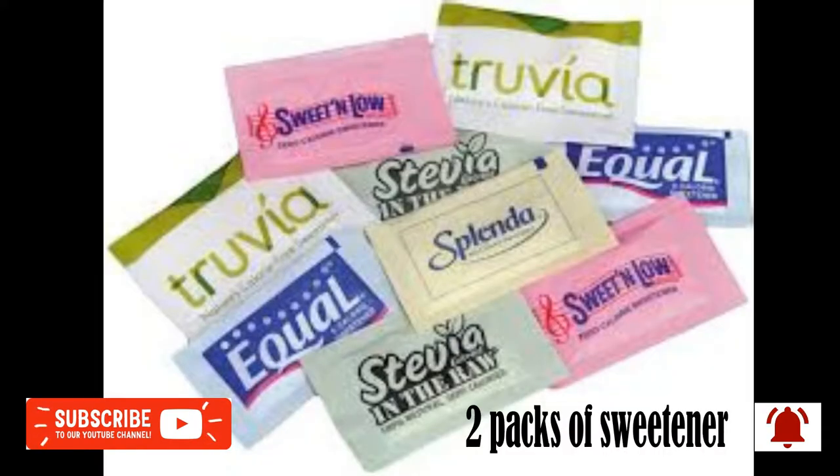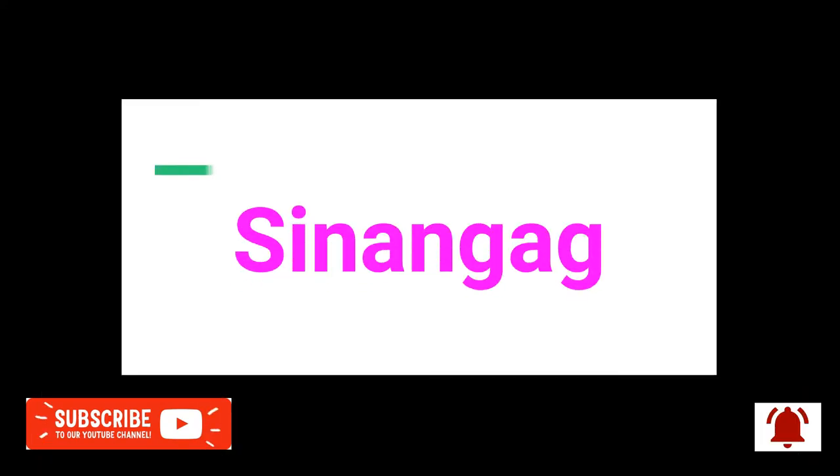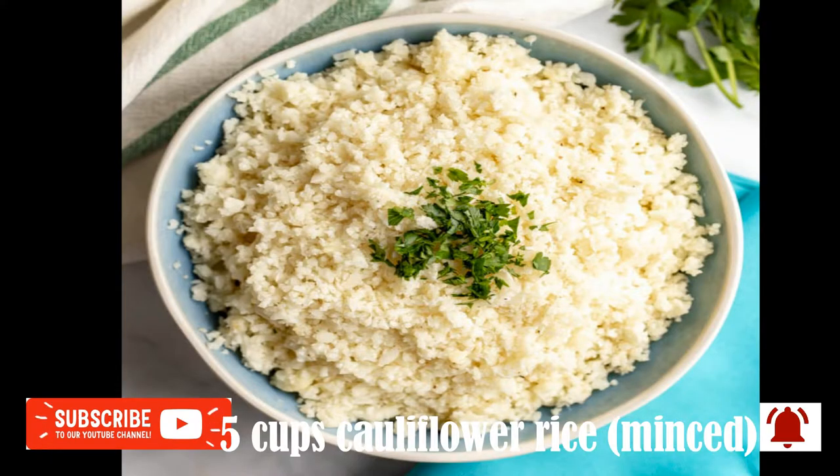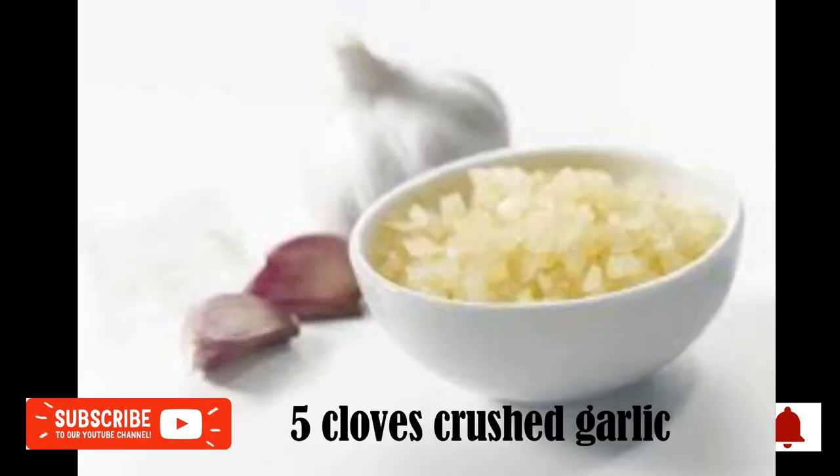2 packs of sweetener, 1 quarter teaspoon ground white pepper. For the Sinangag Cauliflower Rice: 5 cups cauliflower rice, 1 teaspoon salt, 5 cloves garlic crushed.